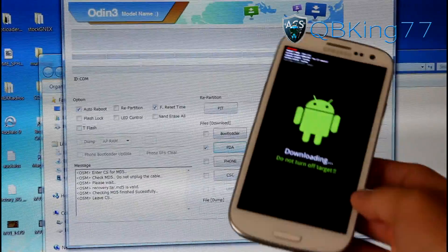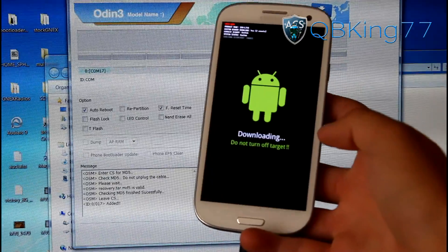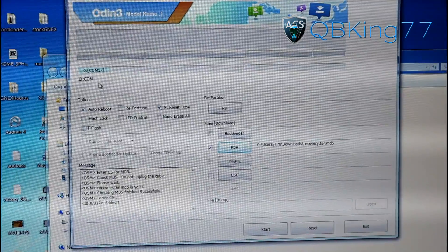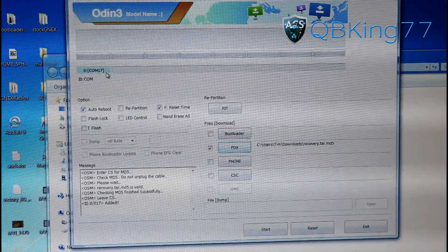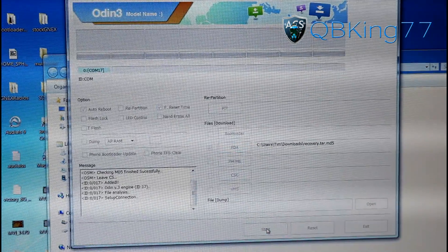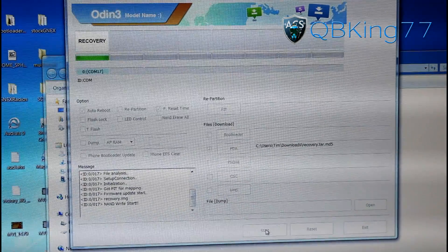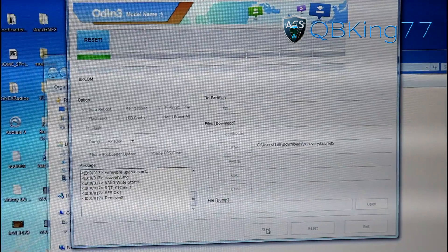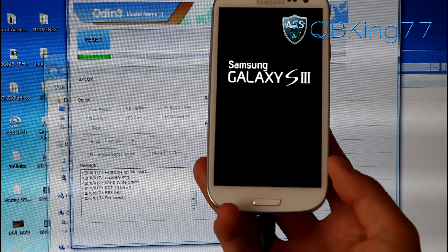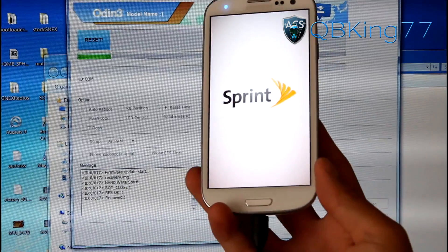Once in download mode, plug your phone into your PC. You do not have to do this step if you have not rooted. On Odin, you should see a blue box that says 'com' and then a number — this shows Odin recognizes your phone. Go ahead and hit the start button. It will overwrite ClockworkMod recovery and flash a stock recovery image, then automatically reboot your device.